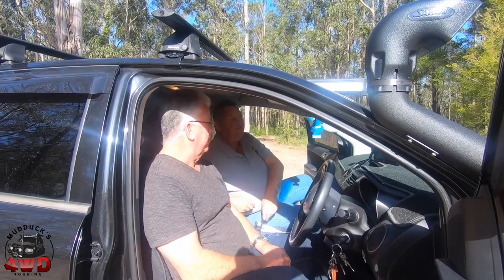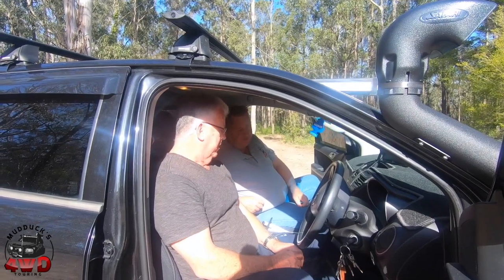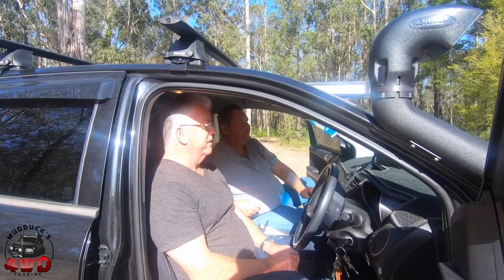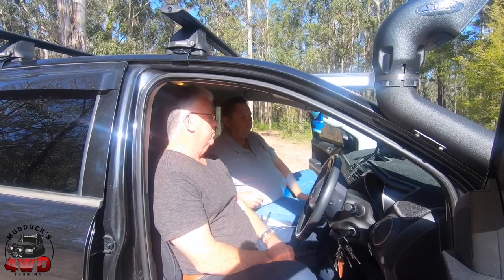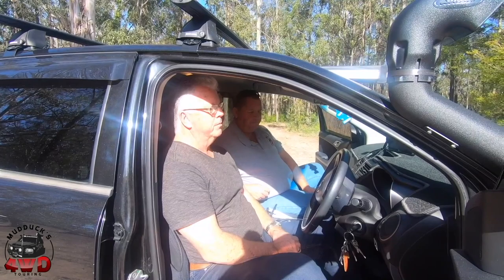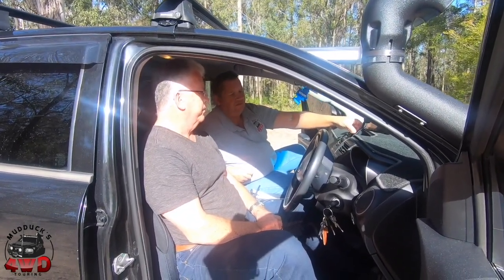You were telling me earlier you've got plans to put an actual proper UHF in here somewhere? Yeah, I want to get a GME XRS 370 — same as yours. Get it mounted and use the dual antenna system: the short one for around town and the longer one for the big trips, so we've got better communication.